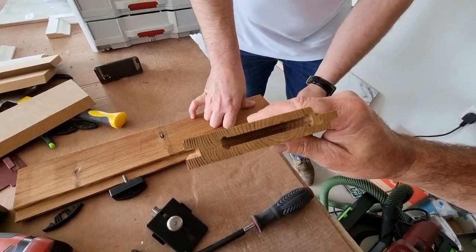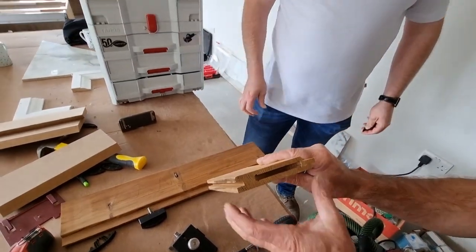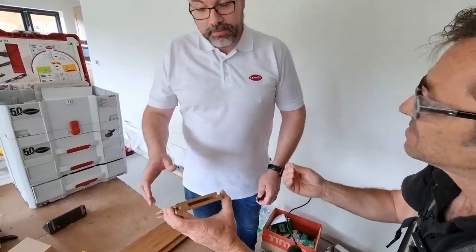Look at this, it's incredible. First time you ever see this, you think: how on earth does it do it? You call it the P? Yep, so we have to say the profile cut — the P cut.